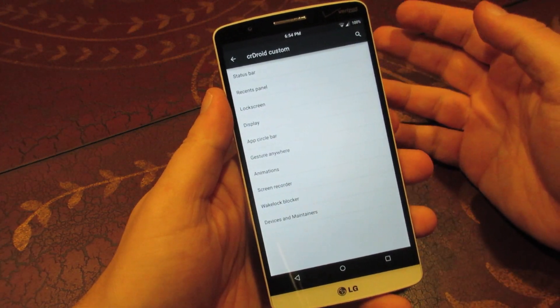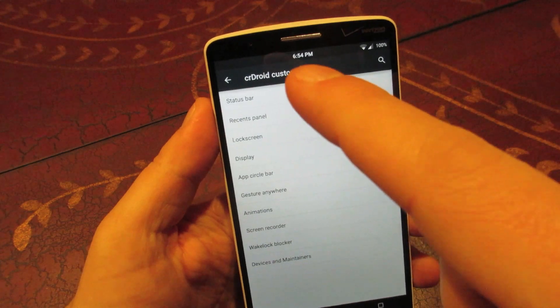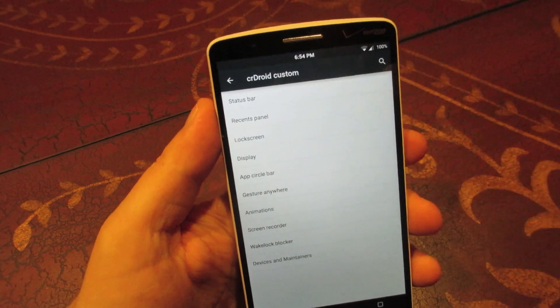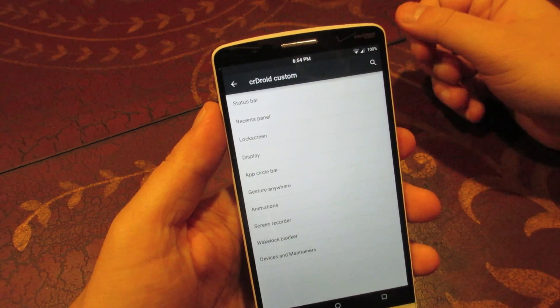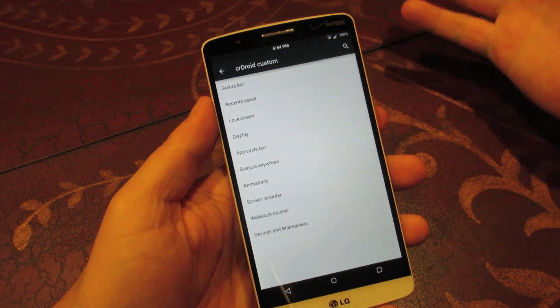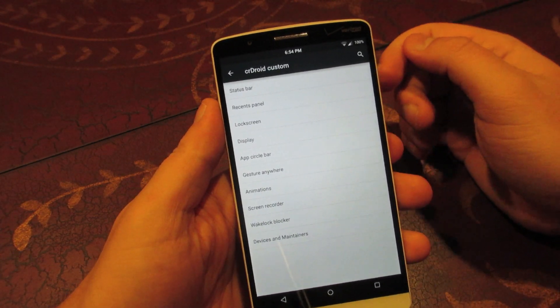As you can see with my phone, I've moved the clock and PM to the center of the status bar, and I've taken out the battery icon and added a percentage. That can all be done under the status bar tweaks — nothing new, but in case you're wondering how I did that, you do it through the status bar section.